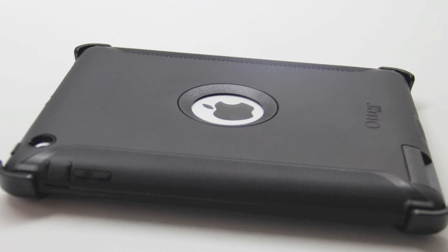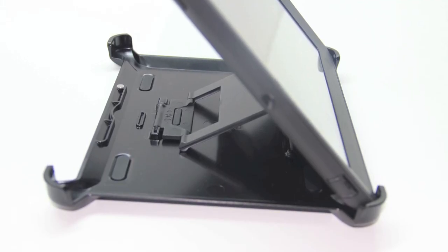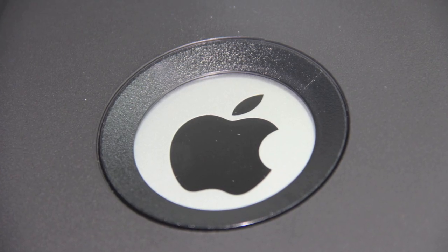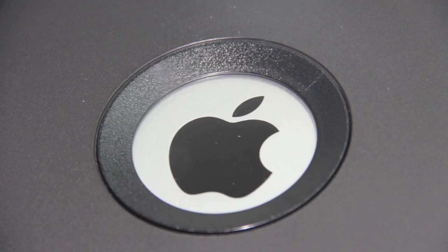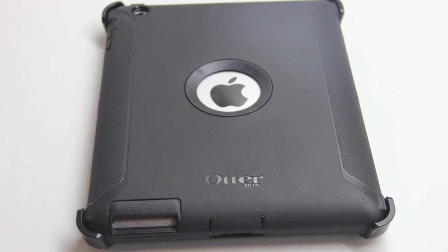Now here is just a look at the unit in the case itself. Here is one of the two included options for the stand showing the orientation methods you're able to produce. And here's a closer look at the overall unit itself.